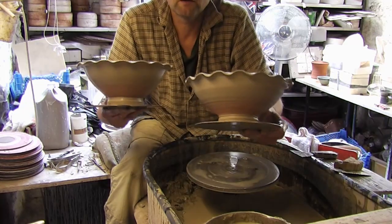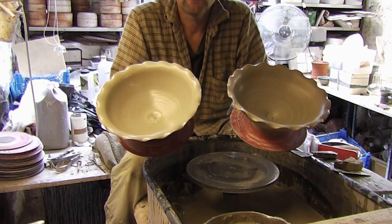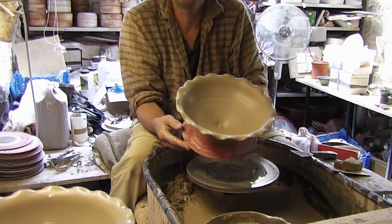Obviously that one's a bit more different — slightly deeper flutes — but it just depends how they come out. So anyway, that's it. Just throwing a bit of a fluted bowl on the wheel.